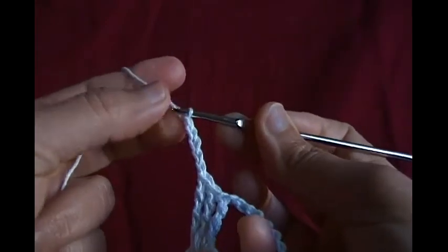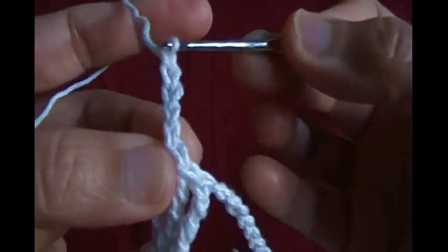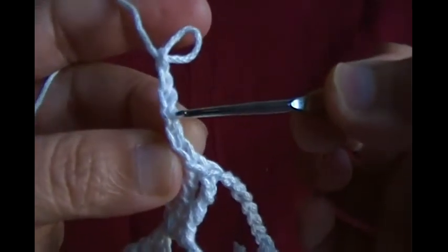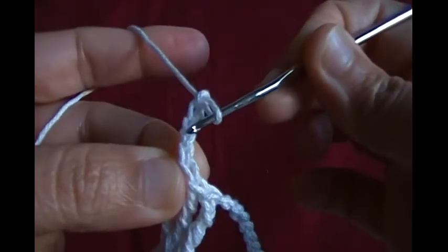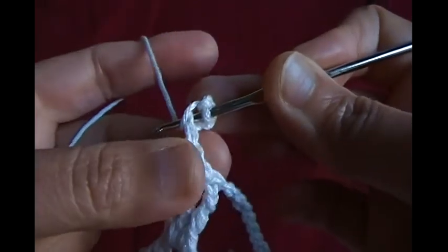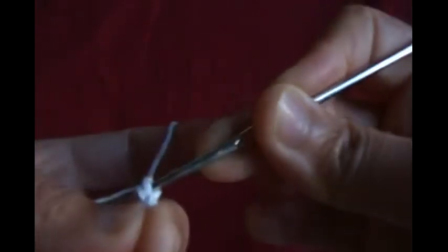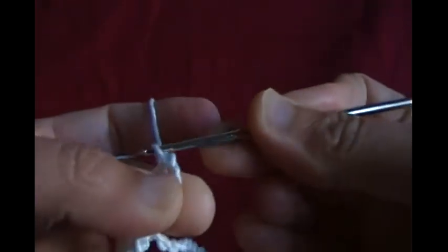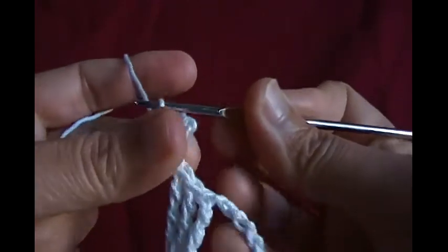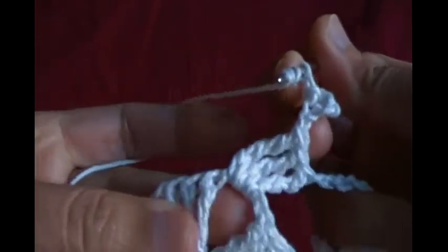Insert the hook in chain two — see, one, two — the second chain. Insert the hook so now you have two loops on the hook, bring the thread from the two loops, then chain one again and make three quadruples in the same shell.